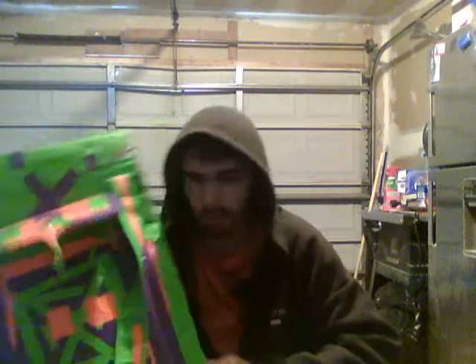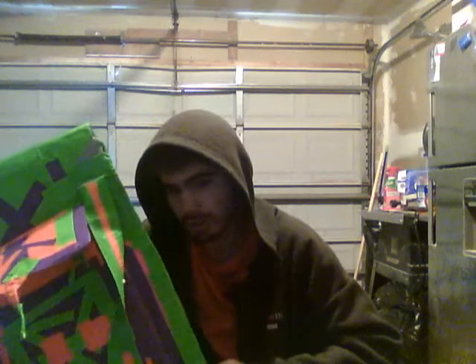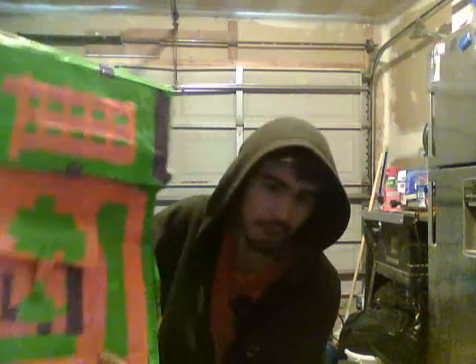I bought Duck Tape at Canadian Tire yesterday morning — around 1:30am. I don't know exactly what time it was cause I was kinda drunk, but I made this bag.